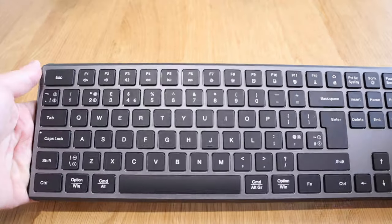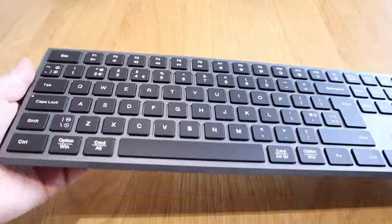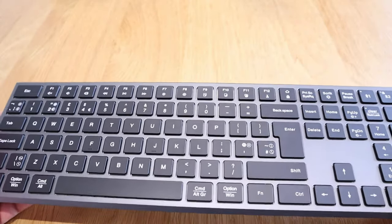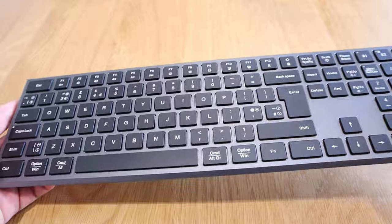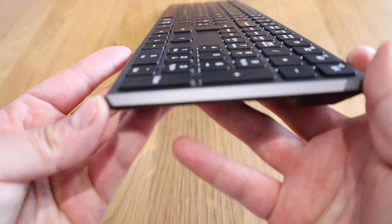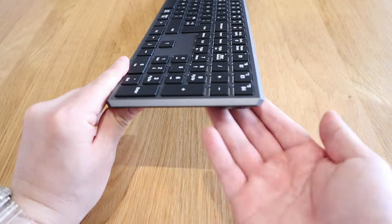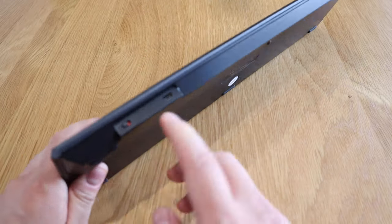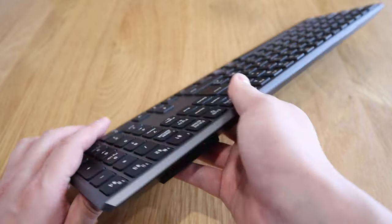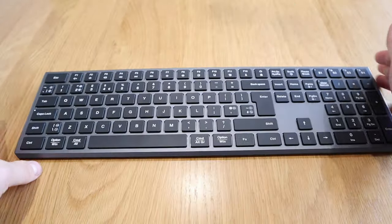Immediately what I can feel is there's way more weight on it, which I love. It's immediately a higher quality than the previous keyboard I had. The edge you can see is more sharpened up. The back side has a stand, a charging slot, and an on/off switch. It's slimmer, heavier, and the keyboard is actually bigger.